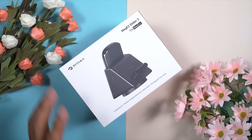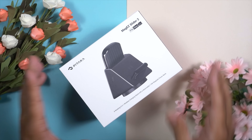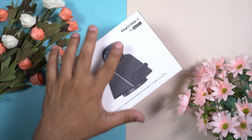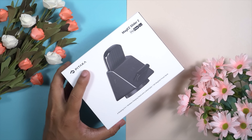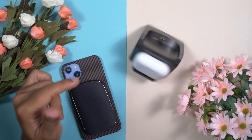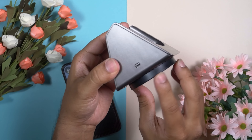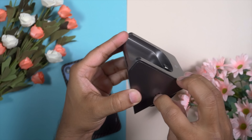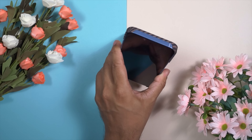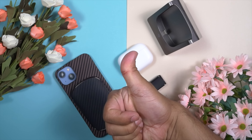This video is brought to you by Pitaka. I have been using the Pitaka MagEZ Slider 2 for a while — actually I've been using Pitaka MagEZ Slider products for the past couple of years. These are part of my life because this is the best MagSafe accessory I have ever used. It supports 3-in-1 wireless charging and comes with a rotating base along with a detachable power bank. If you are looking for the best iPhone MagSafe accessory, you should check out Pitaka.